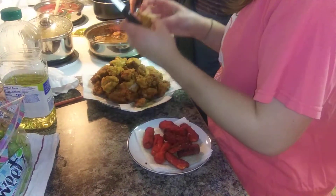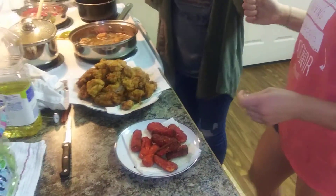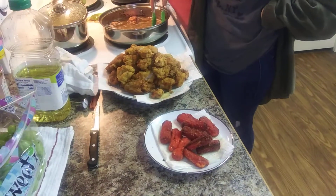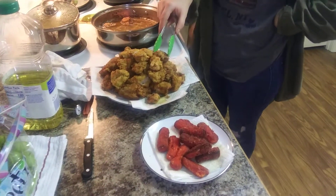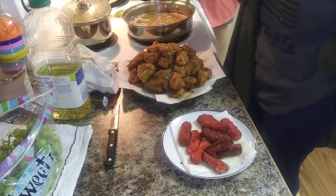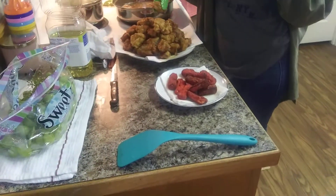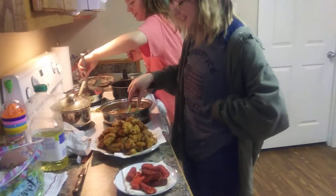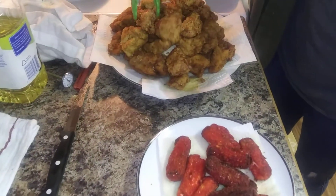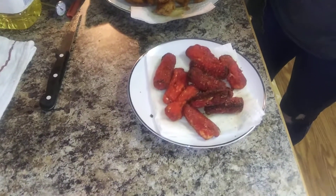So the girls saw on TikTok that you can take string cheese and dip it in the egg batter, then crush it in Cheetos and make your own cheese sticks. Gentry did a very good job crushing the hot Cheetos. And now there's our fancy spread here — chicken nuggets, boneless chicken wings, and cheese sticks.